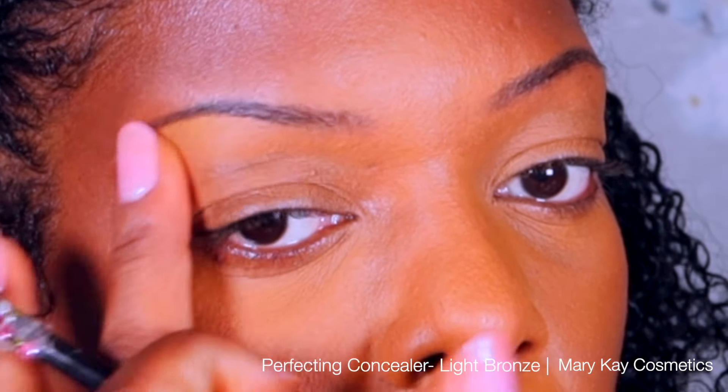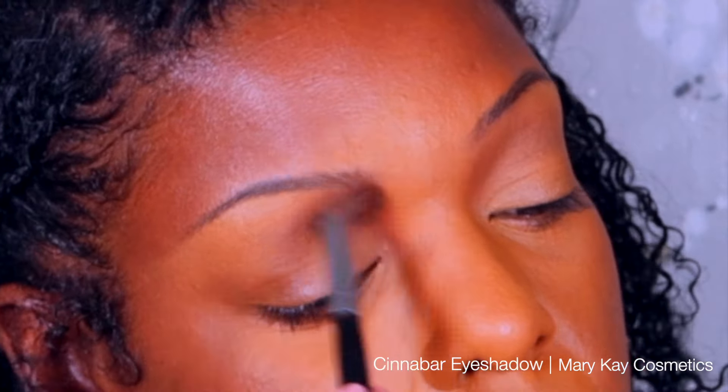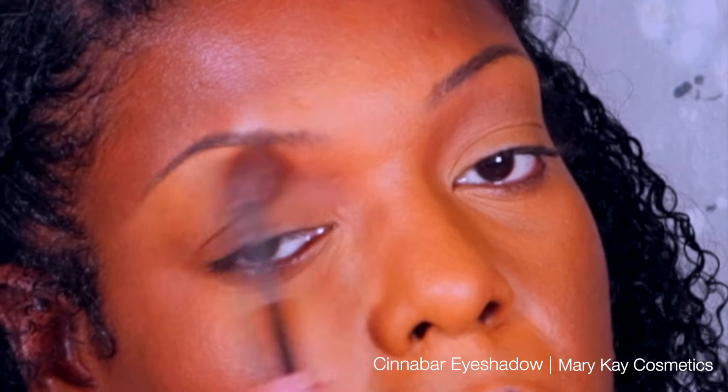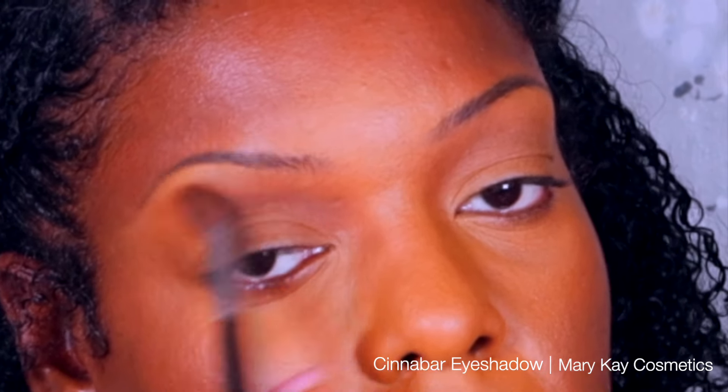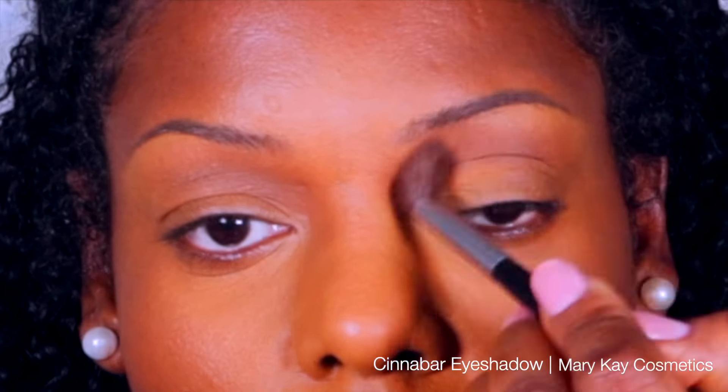So that you can't see where the concealer begins and ends. Then with a blending brush I'm going to take Cinnabar, which is a matte brown eyeshadow, and apply this into my crease.